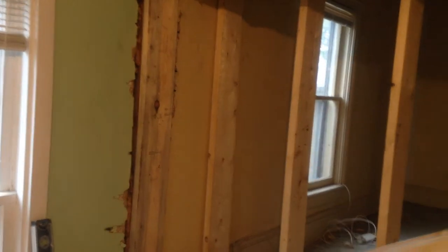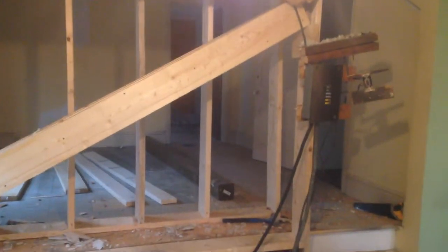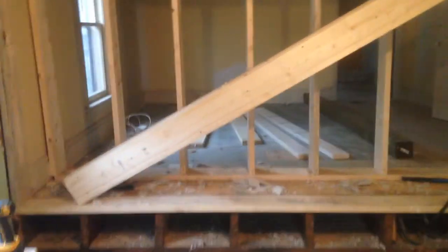That'll temporarily support it while I put in some runners in between, just to hold it up, and then I'm going to put in my real beams. After I'm all done that, I'll come back on and I'll show you the end result.